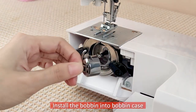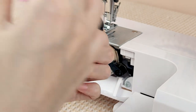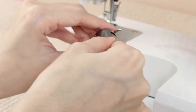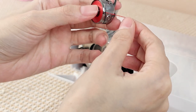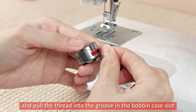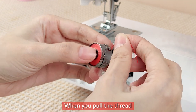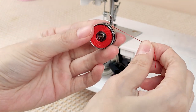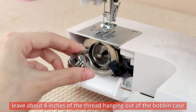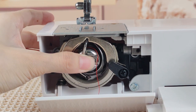Install the bobbin into the bobbin case and pull the thread into the groove in the bobbin case slot. When you pull the thread, leave about 4 inches of thread hanging out of the bobbin case.